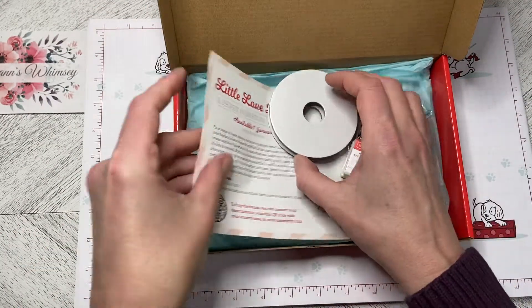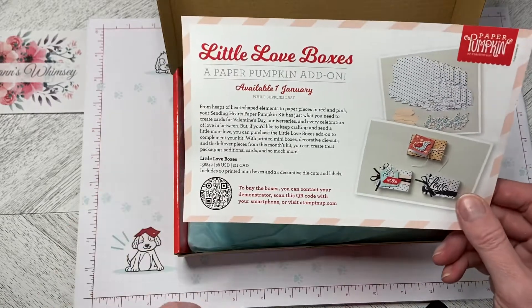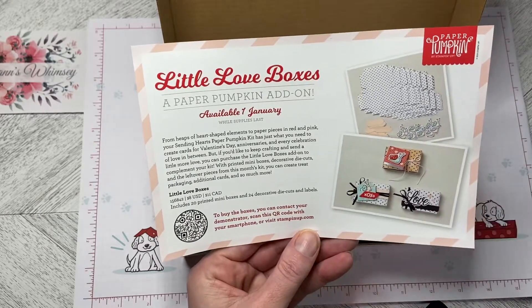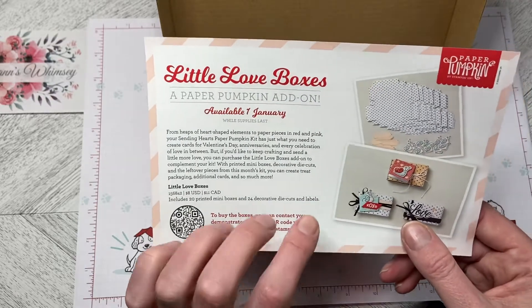The Little Love Boxes is the add-on for the paper pumpkin this month, and I will make sure that the code is in the comments. It is $11 Canadian for the add-on kit — 20 printed mini boxes and 24 decorative die cuts and labels.